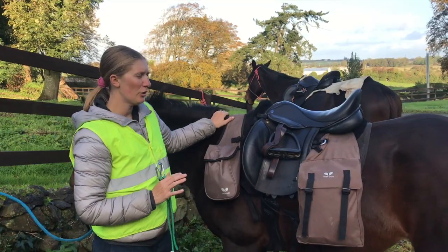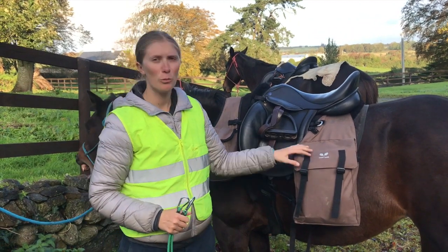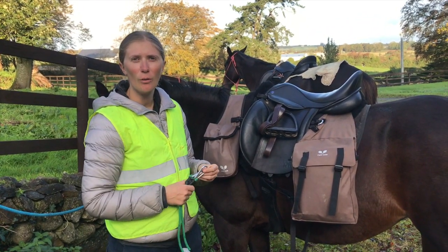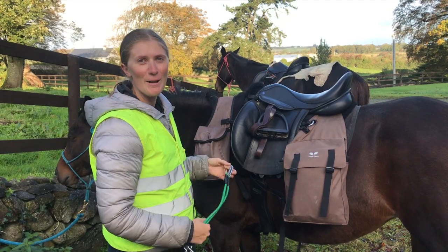In today's video, I'm not going to show you what we're packing — that will be a separate video — but I'm going to talk about our packs. We have Twin Oaks packs. I'm not sponsored by these bags, so I'm not going to say anything — if they want to sponsor me that's fine — but I paid for these bags.